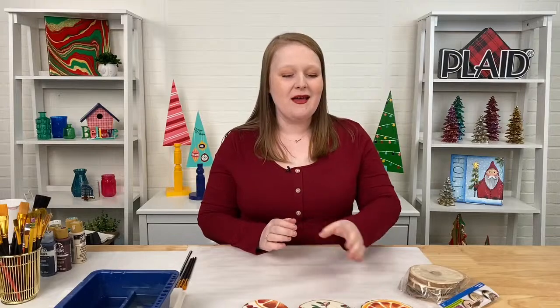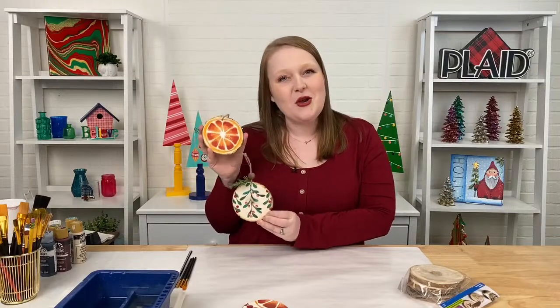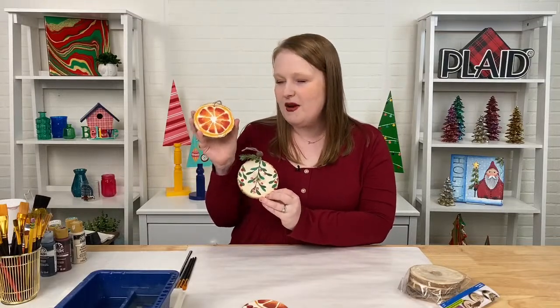Hey everyone, my name is Jessie Jennings and welcome to Let's Paint Live, our monthly paint night where we teach you to paint a full painting in just about an hour. Tonight we are painting these really cute dried citrus ornaments. This is a super trendy theme for Christmas this year — all the dried fruits and cranberries and things like that to decorate your tree. We have Dylan here tonight moderating, so if you have any questions please feel free to put them in the chat.